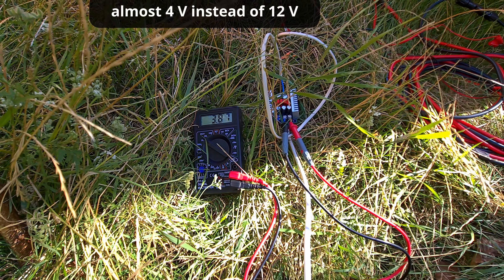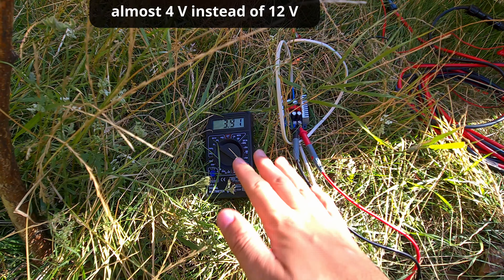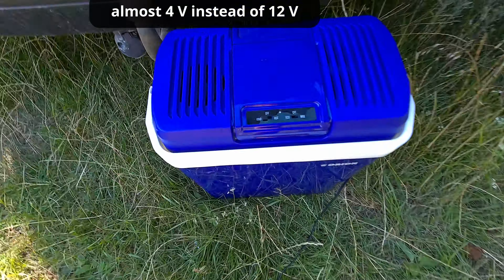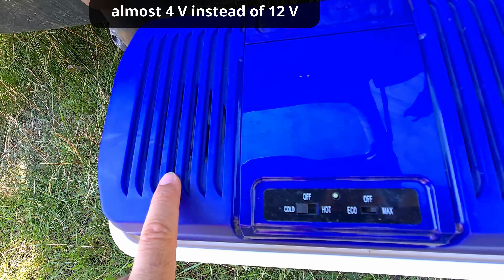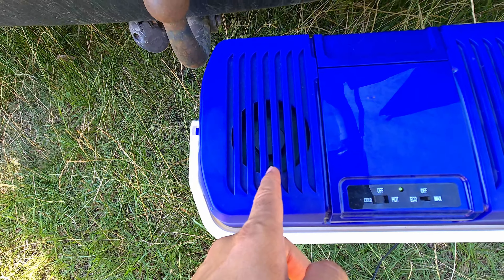The battery is charging directly without any charge controller. In this way, you simply don't care if the battery discharges, because there is no battery connected to the fridge. When there is sunshine, it's cooled.